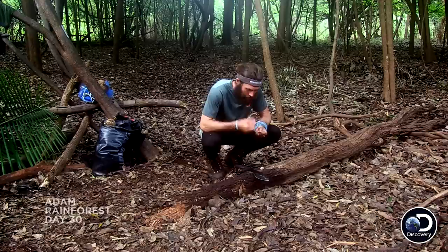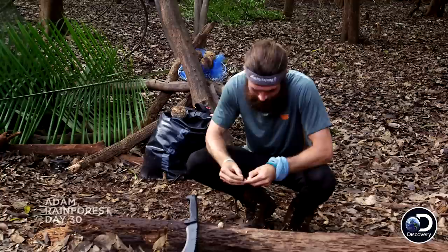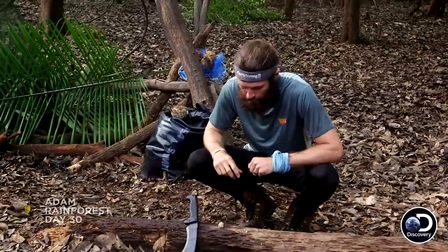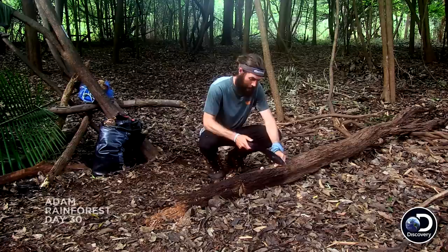Oh my gosh, they're so oily. Brazil nuts are not only a great source of nutrients, like magnesium and selenium — this was a godsend right here. They also pack a good 30 calories per nut. Look at that chunk. Wow. That is the best Brazil nut I've ever had in my life.